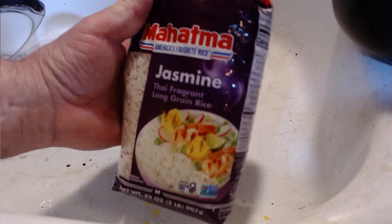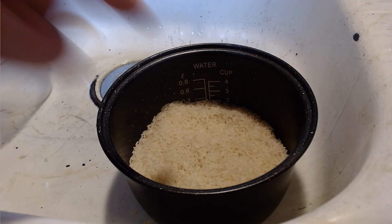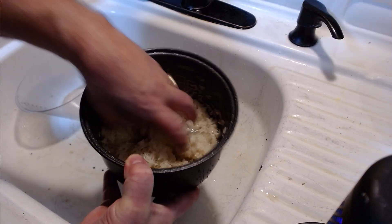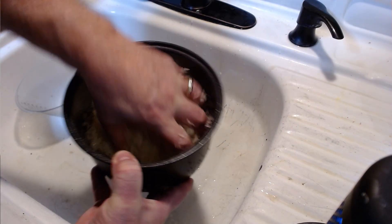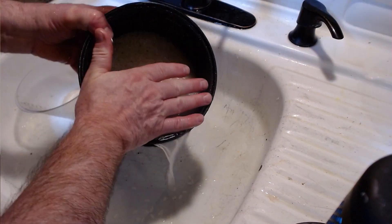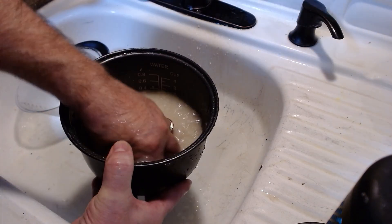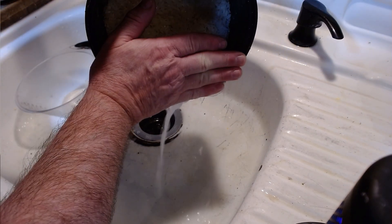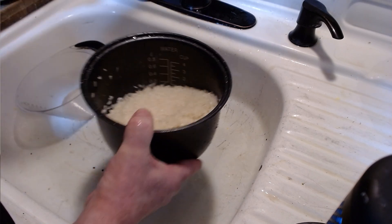I like using jasmine rice. Twice as much water as you do the rice — works out perfect every time. I work the rice and then I add the water; this gives it more of a grinding. You can do it either way, whatever works best for you. I usually do it three, four, five times — until I feel like I've removed enough starch and I can proceed.